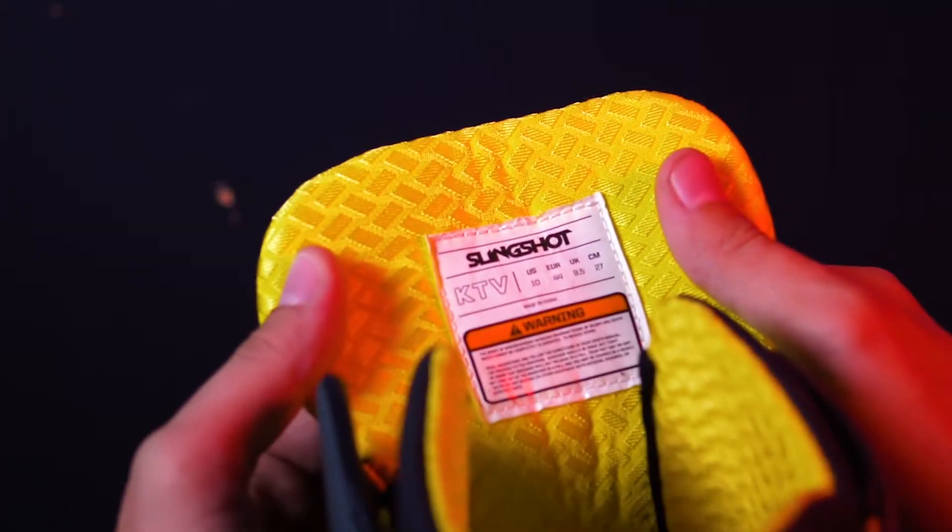The trade-off for these custom features is the price point. Because these boots are made with high-end features and highly skilled riders in mind, they are also specific to size, making it harder for you to share your equipment with other riders. Some closed toe options we really love are the Slingshot KTV and the Ronix One.